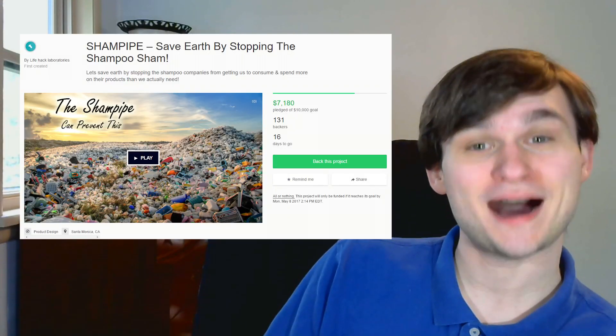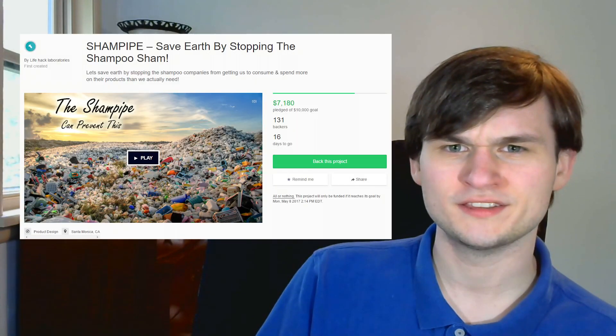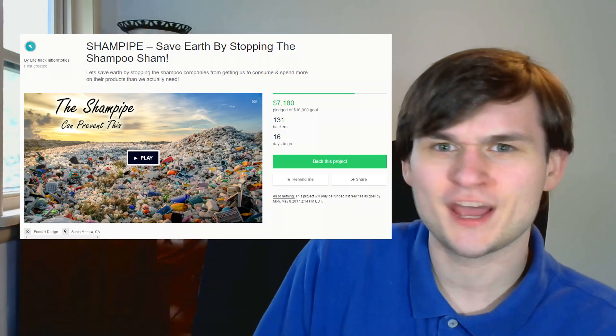For today's project, we have the Sham Pipe. They're making this too easy. I mean, look, it's got sham in the name.